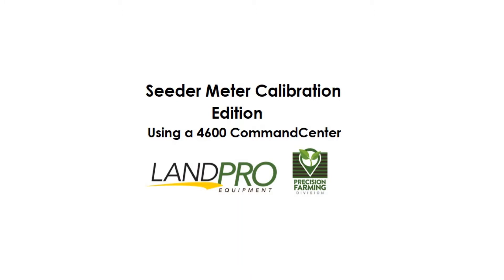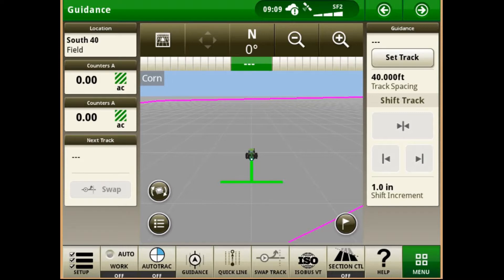In this edition we have Aaron Kinch here to give us a walkthrough on how to calibrate meters on a seeder with the 4600 Command Center. Hey guys, this is Aaron from LandPro. Today we're going to go over how to calibrate the meter rolls on an N530C.